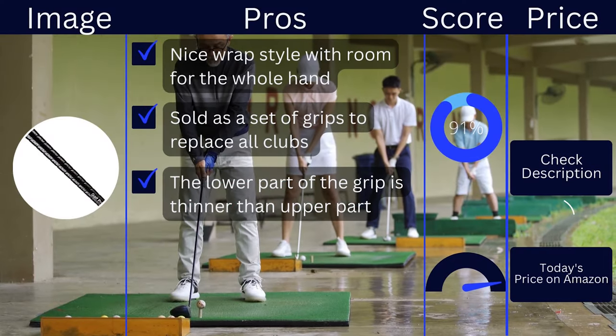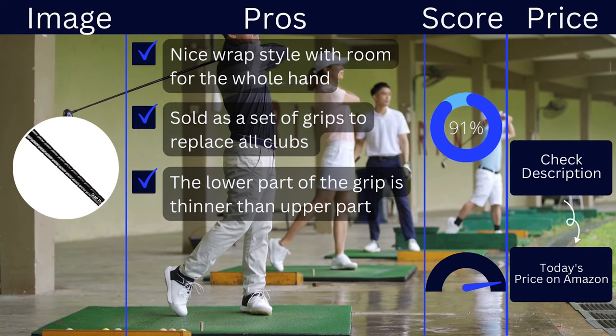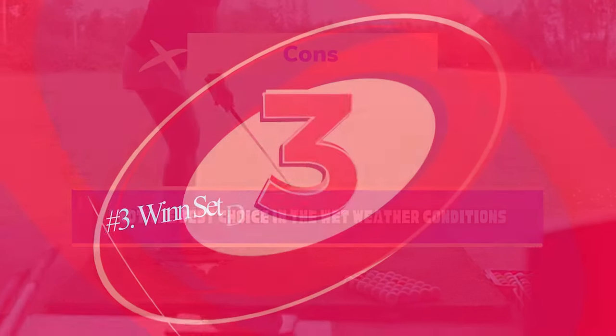Pros: nice wrap style with room for the whole hand, sold as a set of grips to replace all clubs, the lower part of the grip is thinner than the upper part. Cons: not the best choice in wet weather conditions.